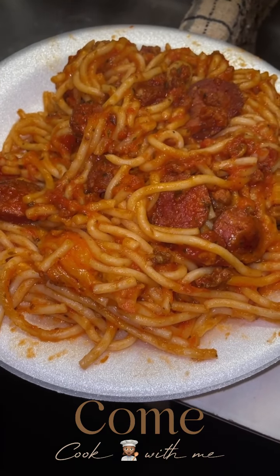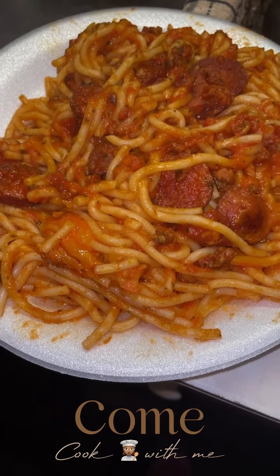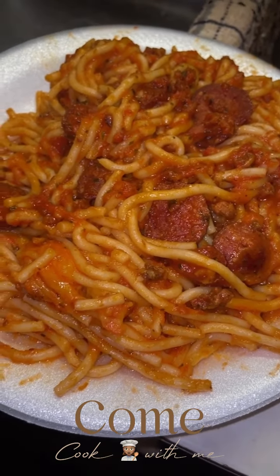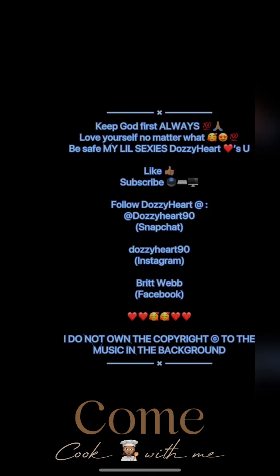Look — you see the sausages, the noodles, the cheese everywhere. You heard me. I'm going to top that off with a little bit of ranch and show y'all how I eat.